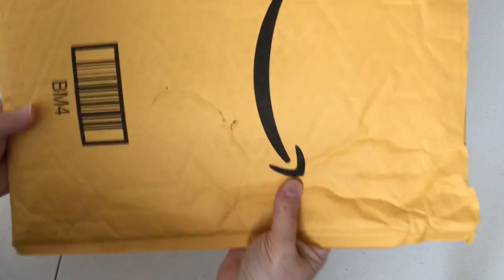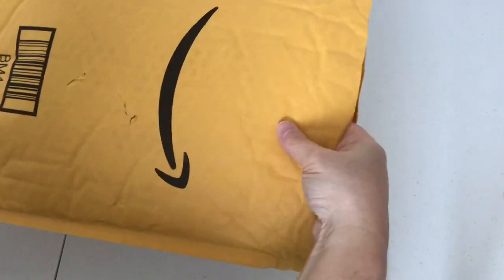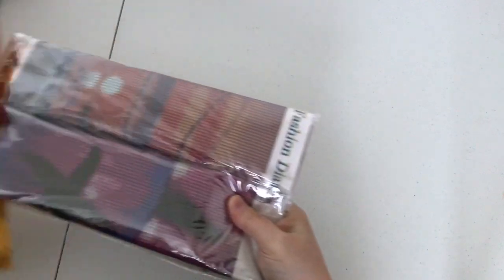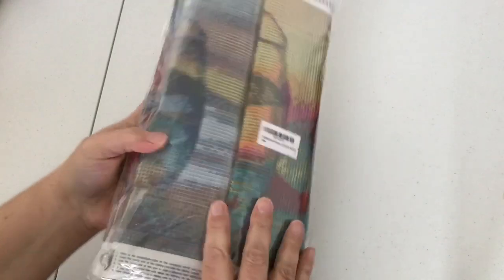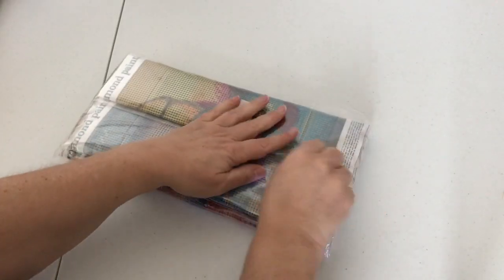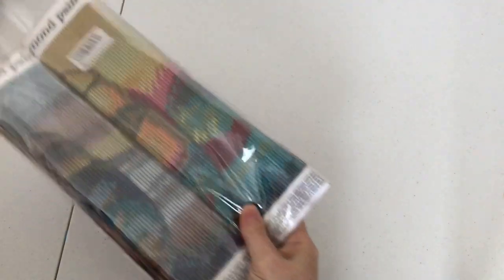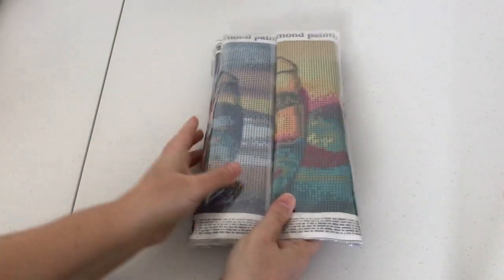It did come in the regular Amazon packaging — a bubble mailer — and here's the four-pack. They sent it all in one package. I've actually been eyeballing these on NewFrog, so I'm excited to get them as a courtesy.